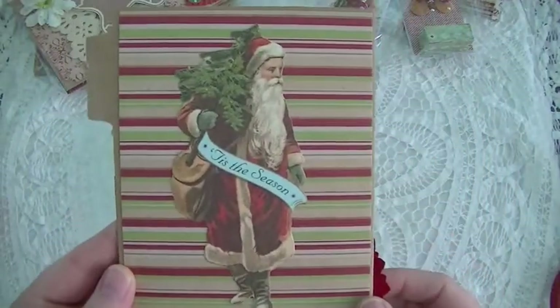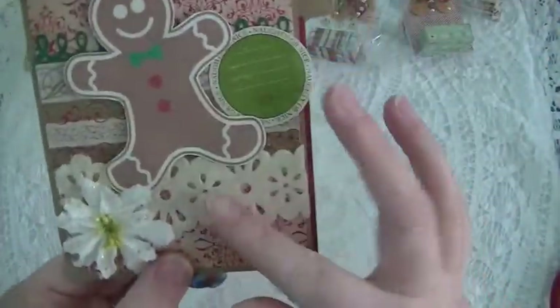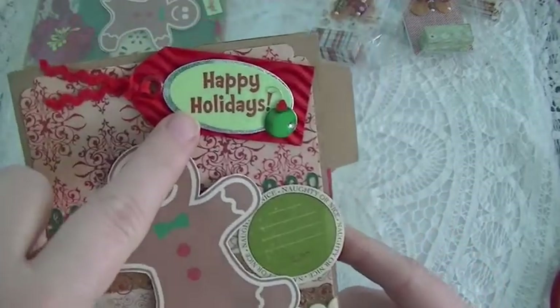And this is a die cut that I added to it. Then this one — same thing, more of that felt trim, a Michaels flower, and this one has a little dimensional tag — I think it's Recollections.